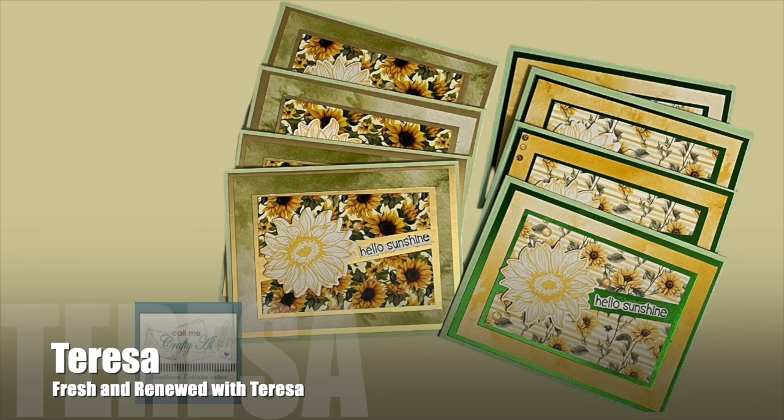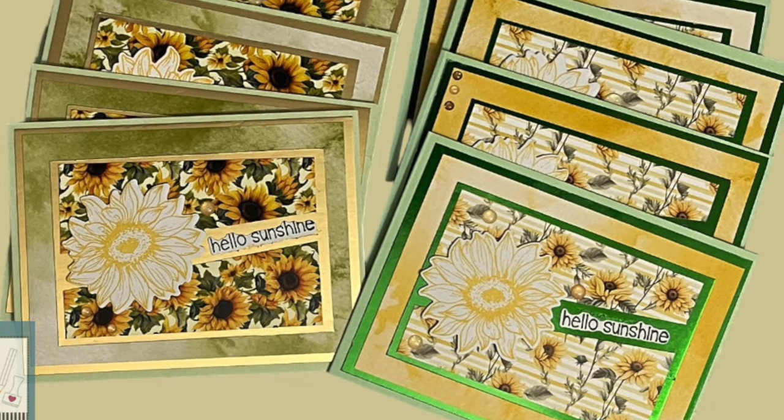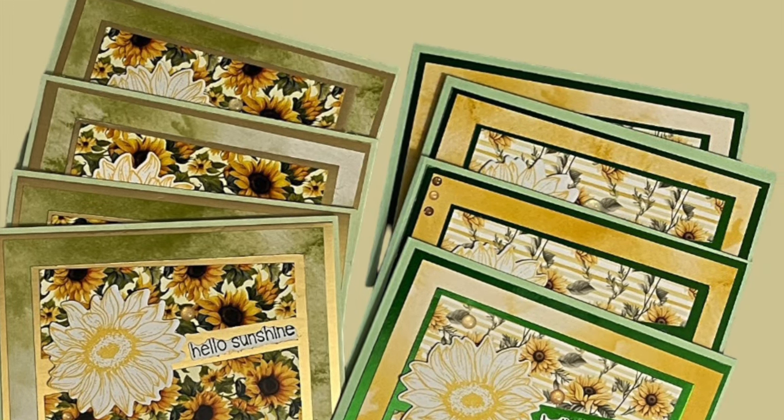Teresa, who shares over on the Fresh and Renewed with Teresa YouTube channel, created a set of eight sunshiny cards this month. I love the floral paper paired with the coordinating watercolor and how she used some foil cardstock for her matting.